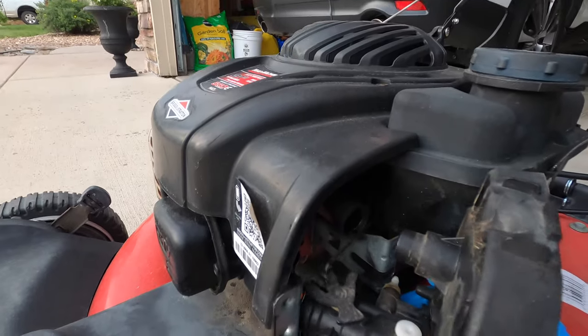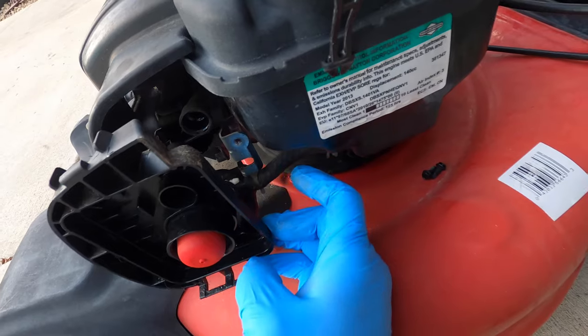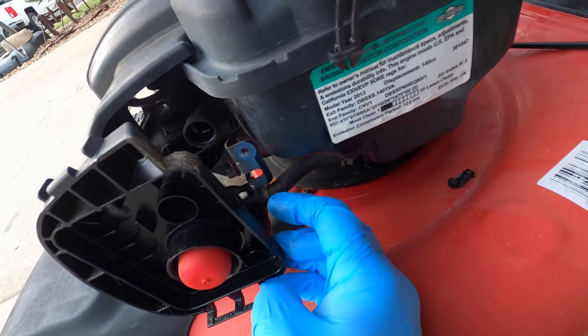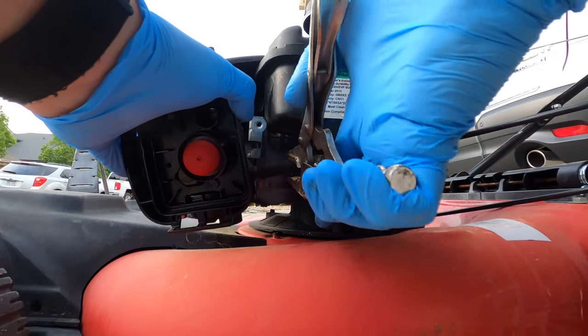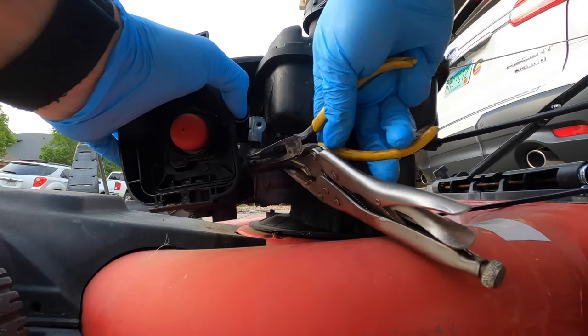After those screws are out you're just going to pull this straight out. We're going to disconnect the fuel hose right here — there's a clamp. First we're going to take a pair of vise grips and squeeze the hose so that it doesn't leak, then take another pair of pliers and remove the clamp. That'll shut off the fuel flow.